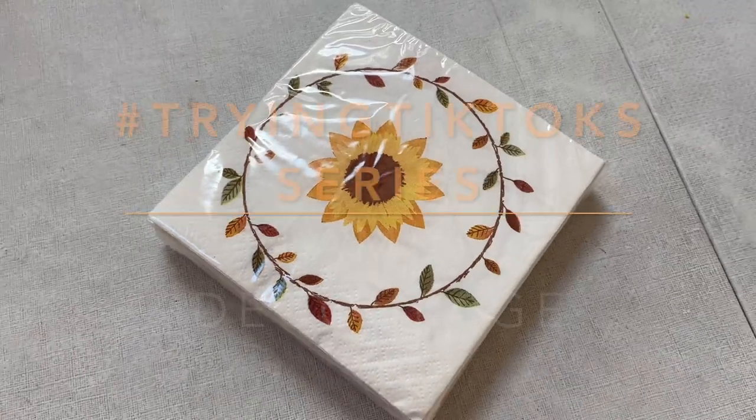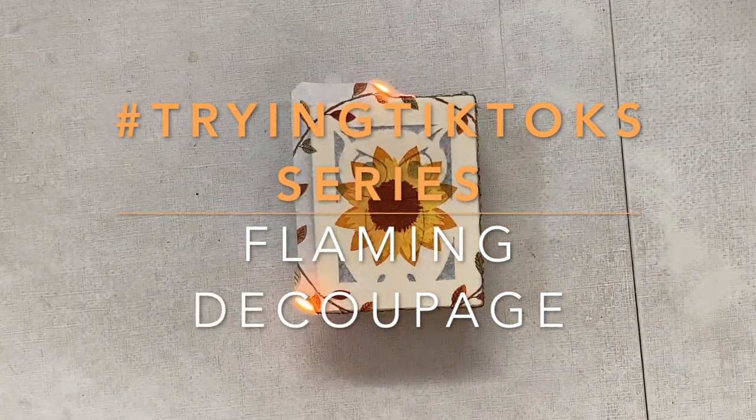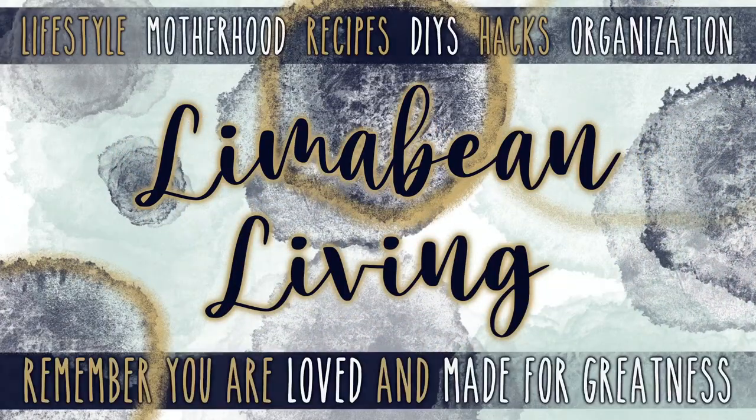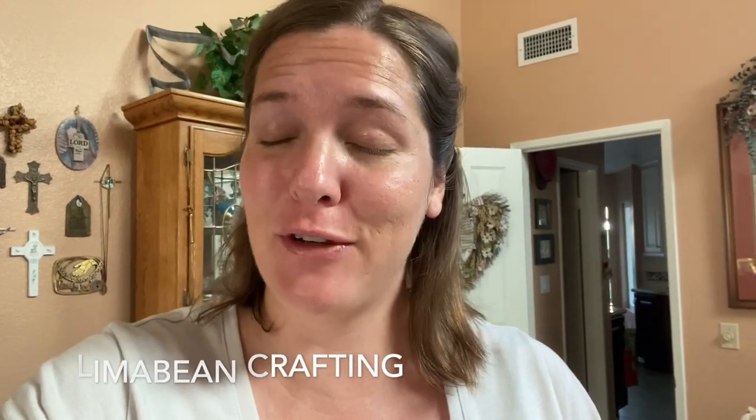I've got a crafty TikTok try for you guys today. Hey there, welcome back to Limabeam Living. If you guys are new here, my name is Emily. Welcome to my little motherhood channel where I take care of all things mom. I am a fairly crafty person and occasionally I do crafts on this channel. If you are looking for more straightforward tutorials, I have a whole channel for that — it's called Limabeam Crafting. Feel free to check it out.